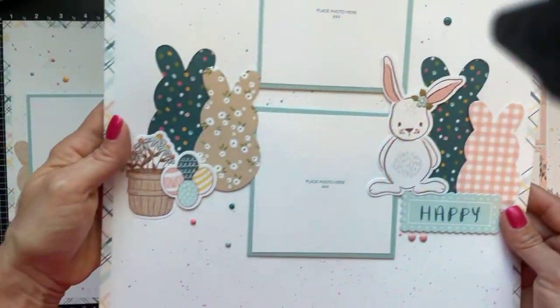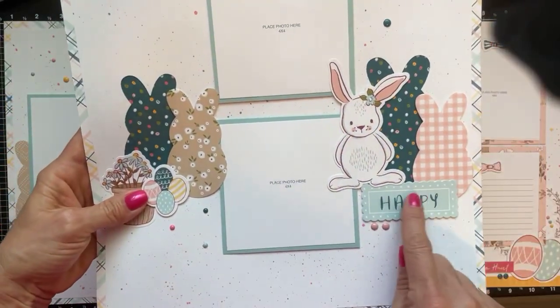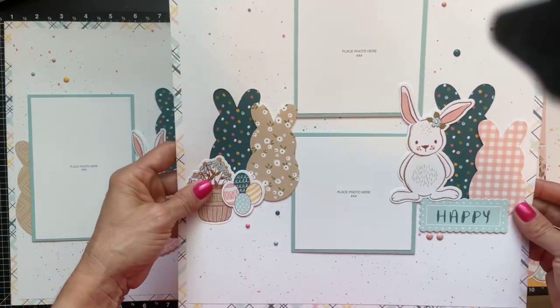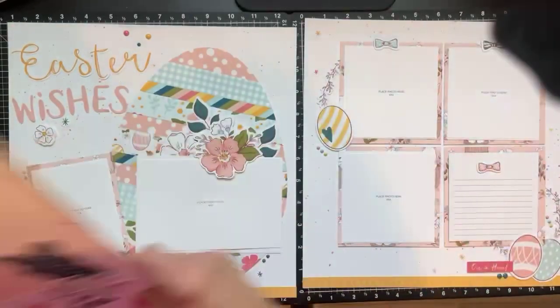You can see the splatter, the enamel dots, and lots of dimension — I have everything popped up on dimension tape. For the stickers, what I did was use some baby powder on the back of the sticker; that takes the stickiness away so I was able to use them as die cuts and pop them up.